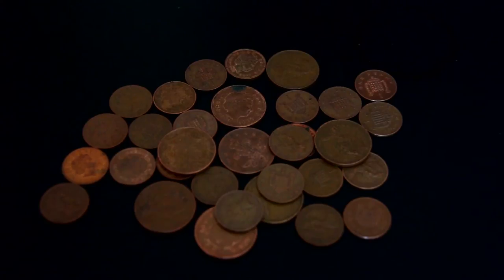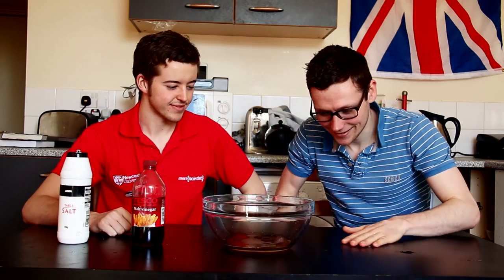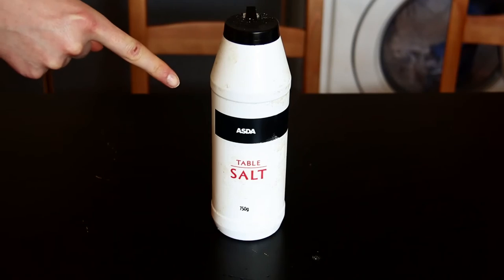Here's how it works. Pennies look dirty because a coating of copper oxide, made from the copper in the penny reacting with the air, forms over time. When the penny is dipped in an acid, the acid reacts with the copper oxide and removes it from the surface. The salt helps to increase the strength of the acid, speeding up the reaction.